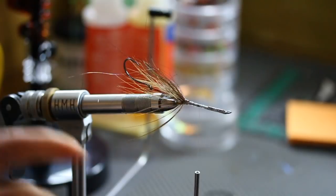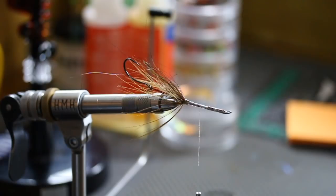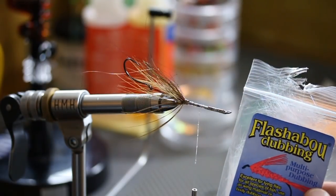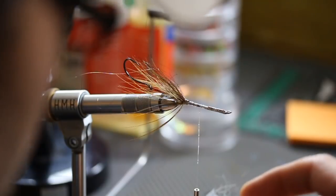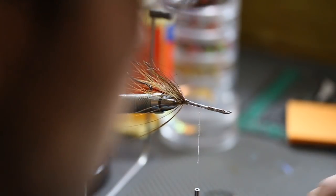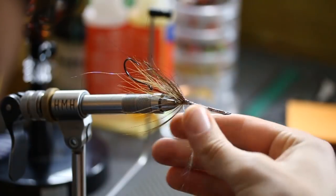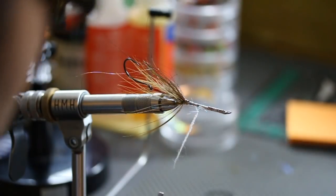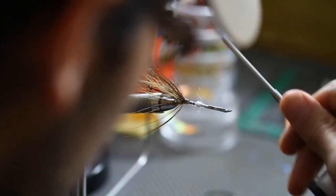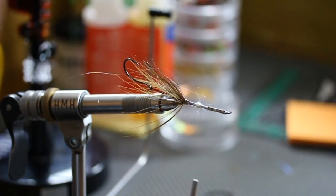To get some volume out of these pheasant rump feathers, hit your thread with some wax, and then I'm going to come in with some flashy bou dubbing — again this is a shredded Mylar cut nice and short. You do not need a lot for this first one. Just take that and mash it onto that wax — you're looking to create just basically a little intruder bump, that's all you're doing. It doesn't need to be crazy. Once you finish the fly, you can tease this out, or you can just let fish teeth do it. It doesn't matter either way.